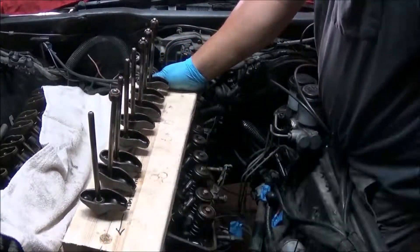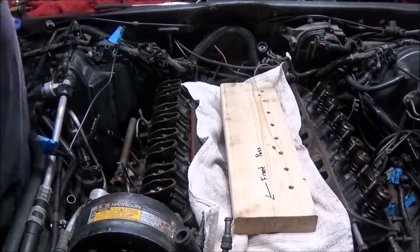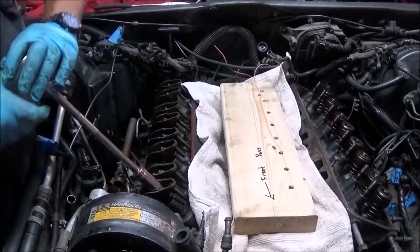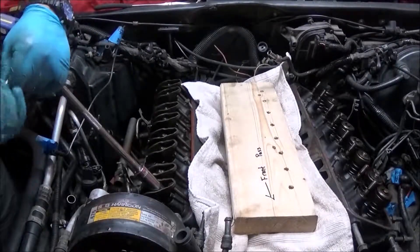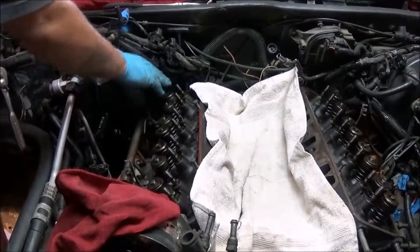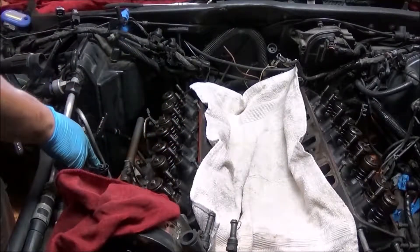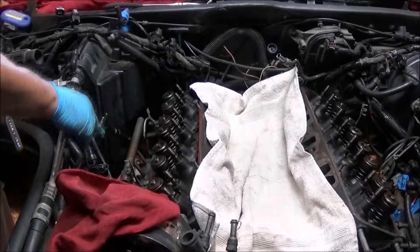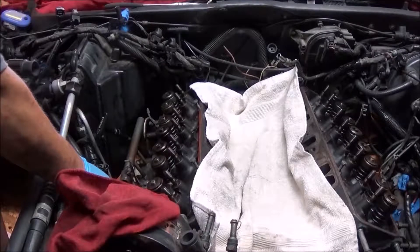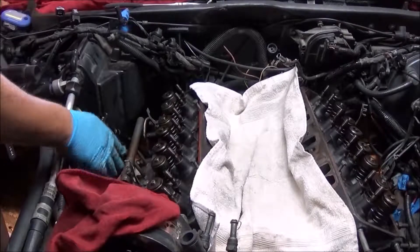That's done on this side. Now we're on the passenger side doing the same thing. We're taking both heads off because we're doing the gaskets on both. All the rockers and the push rods are out on the passenger side. I'm going to go down below and take out the exhaust manifold-to-exhaust down tube nuts and studs, and then come up and take off the exhaust manifold studs here.